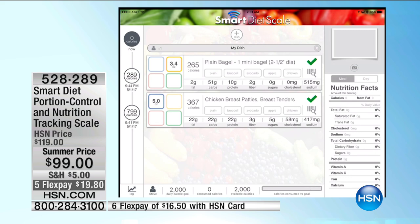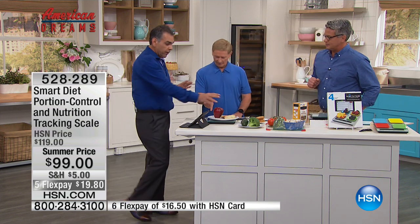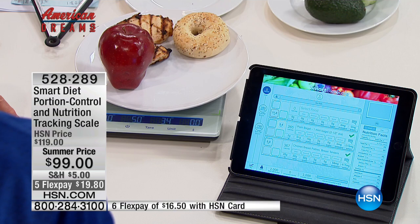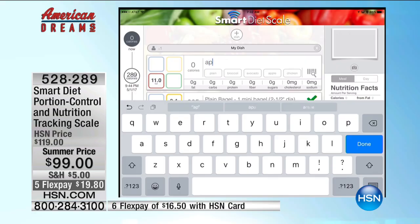What else can we put on there? How about an apple — just put it right next to the others. It picked up the weight of the bagel, the chicken, didn't change those, and picked up the weight of the apple. All you need to do is type in 'apple.' And remember, you can do this on your phone — even when you're out at a restaurant or traveling.